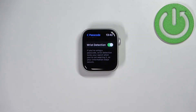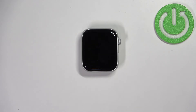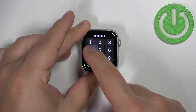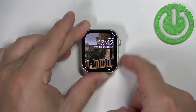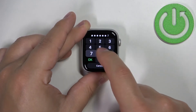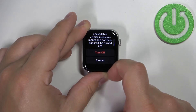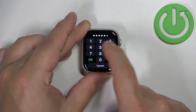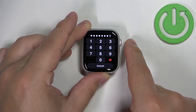The last option is Wrist Detection. Basically, if you're using passcode protection, your watch will lock itself automatically whenever it detects that you're not wearing your watch. So if you take off your watch it will lock itself automatically. If you don't like this option, you can disable it simply by tapping on the switch next to it — you need to confirm with the passcode and tap Turn Off to turn it off. You can also enable it back on like that.